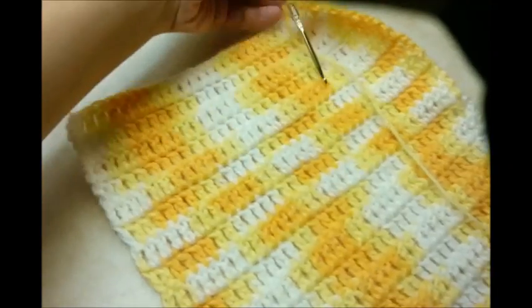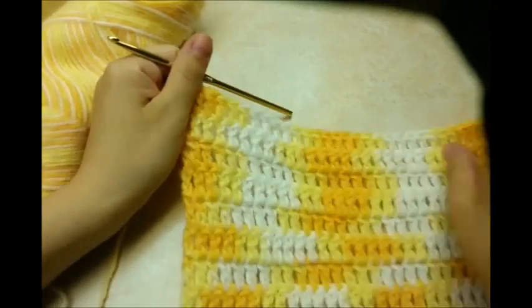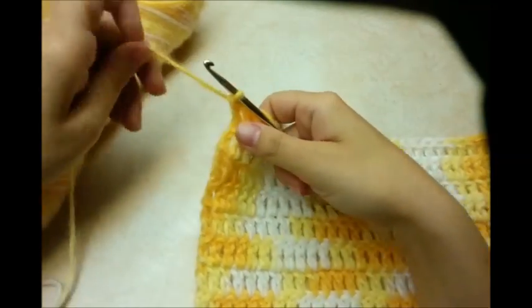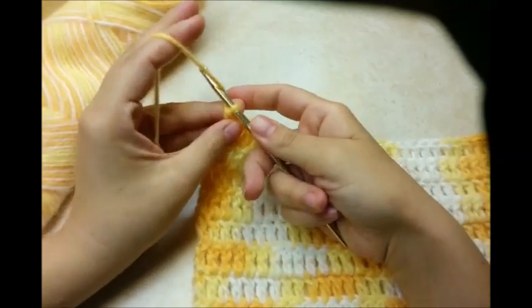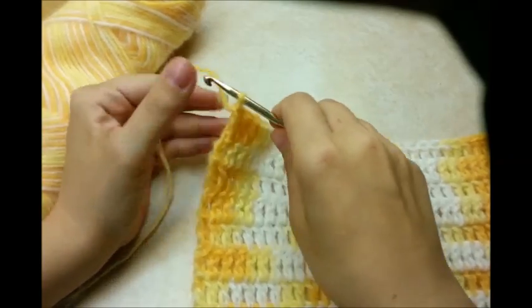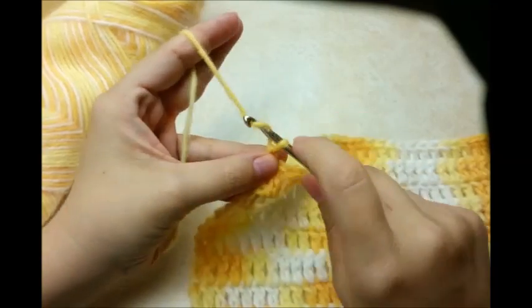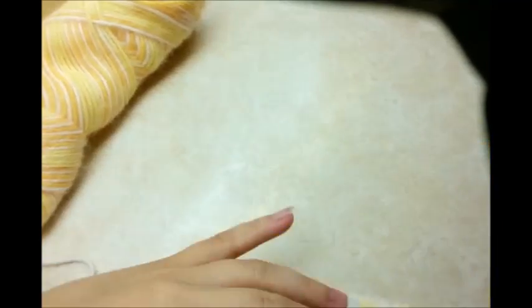I went ahead and did 18 rows of double crochet. And then, once you get done with that, I'm going to do some rows of single crochet up here. And I've got to make some buttonholes. So, what we're going to do — you've just finished your last double crochet — now you want to chain 1 and turn.